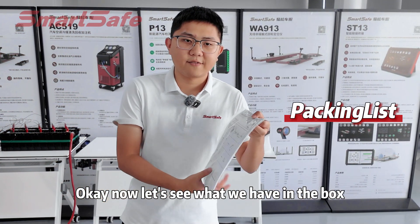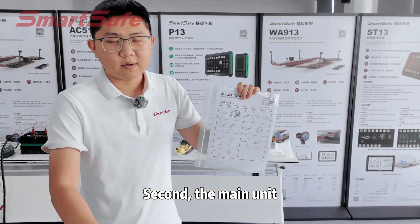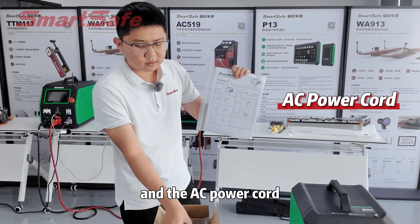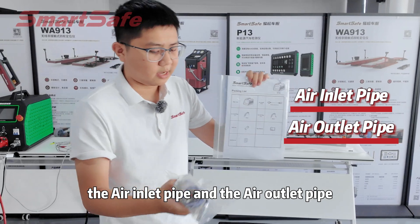Now let's see what we have in the box. First, the packing list and the user manual, and second, the main unit and the AC power cord, the air inlet pipe and the air outlet pipe.